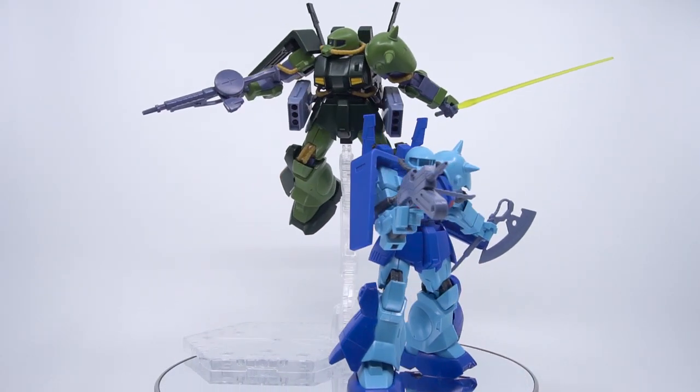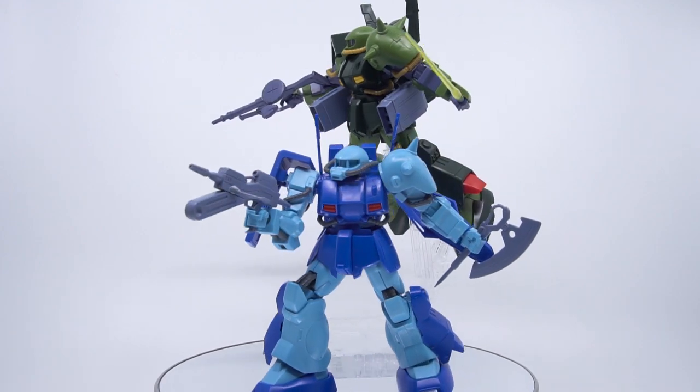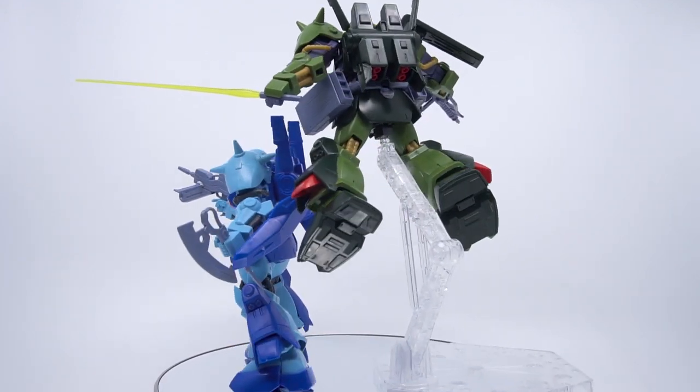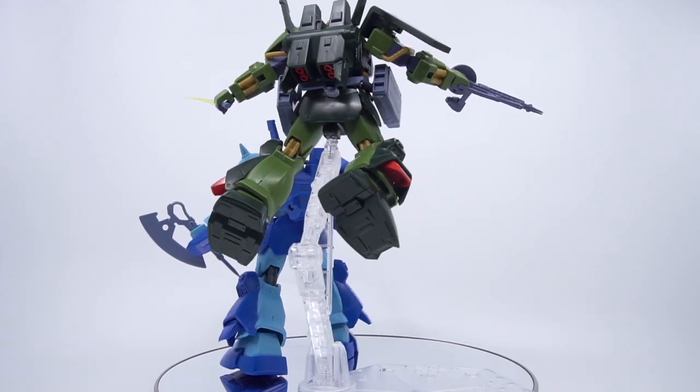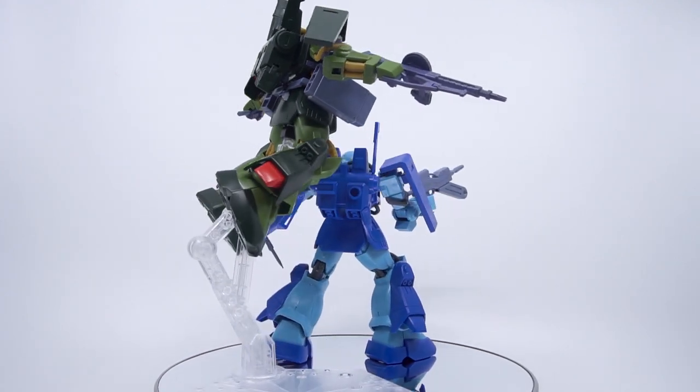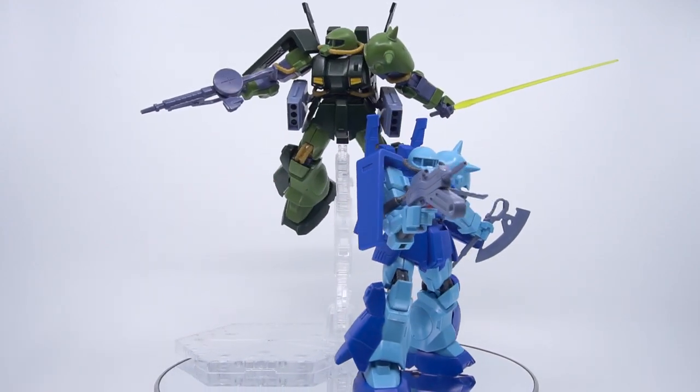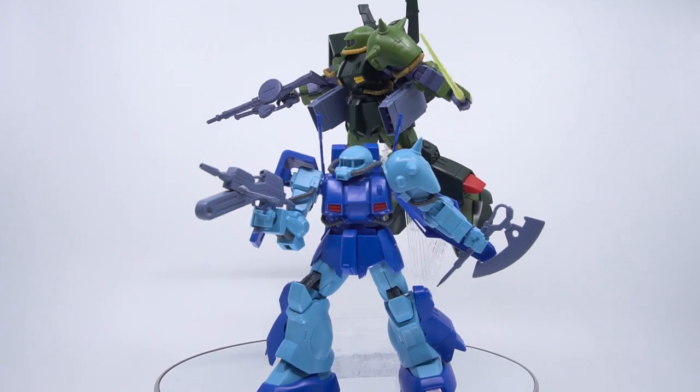The character of the HiZack drastically changes with the loadout you choose, and the missing weapons limit how much you can enjoy the kit. It's safe to say most people who want a HiZack would prefer having all these weapons over having a lower price. So come on Bandai, how about a P-Bandai update? Yeah, I know it ain't happening.